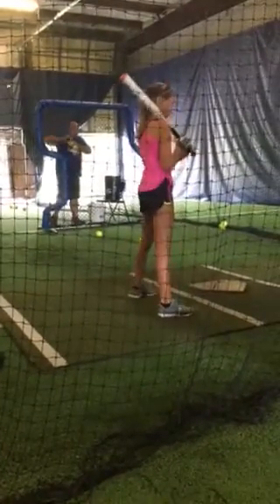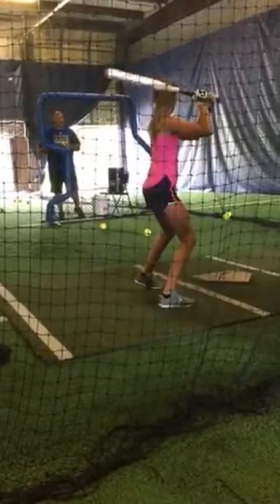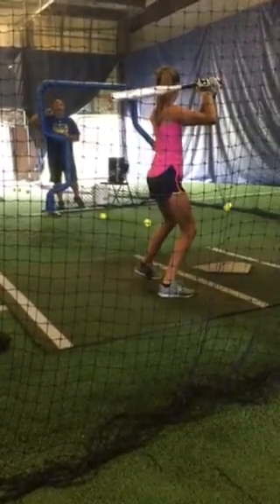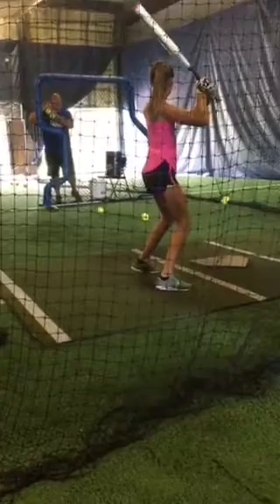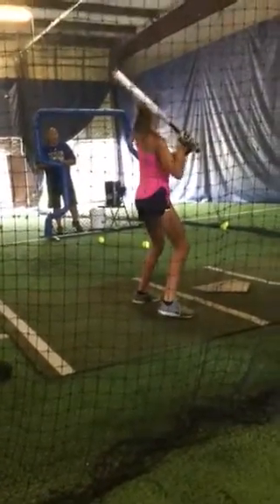It stays right here through. Downward tilt. Bring your head up a little bit. Bring your hands in. That looks beautiful. Ready? Here we go.